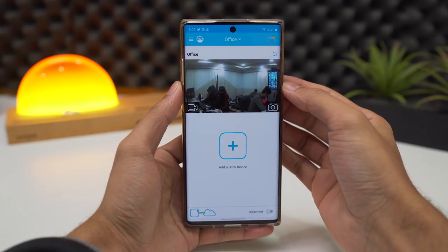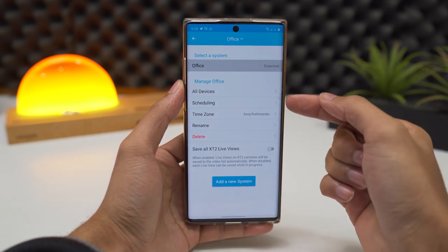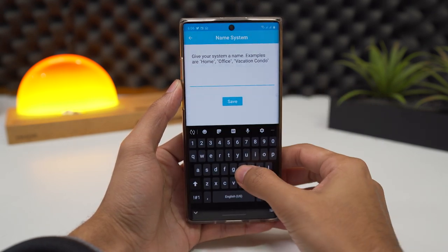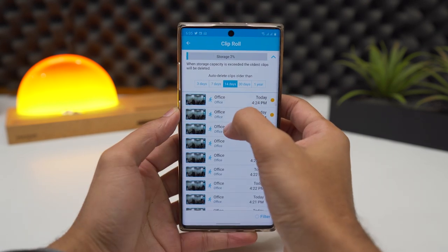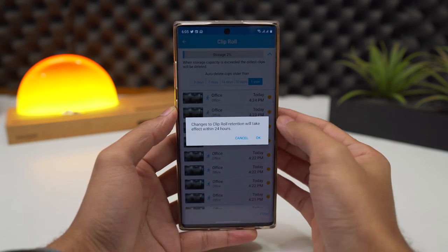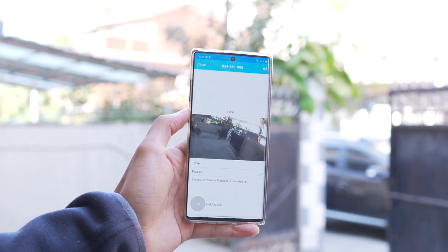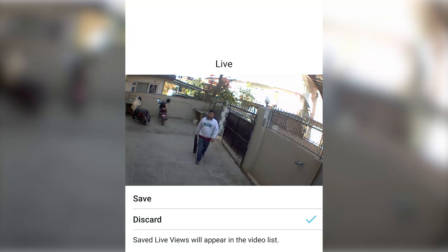The app that comes with it is very good and well optimized. At the top, you have a list of all your cameras where you can see the connectivity status. You can disarm the camera if you want to pause the surveillance recording, and you can check your recordings too. Another highlight is that the camera comes with free cloud storage of 120 minutes. You can also set the app to auto-delete old footage according to your preferences — I have it set to 3 days, which suits me best for my office. You can snap the current picture or go to live surveillance, and you can hear the surroundings or talk to the camera, which is really ideal as a doorstep camera as you can talk to a delivery person or someone at your doorstep even when you're not home.